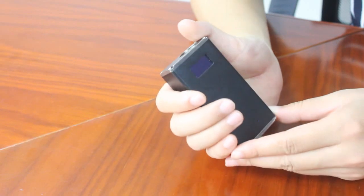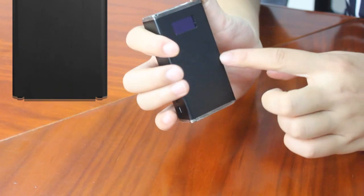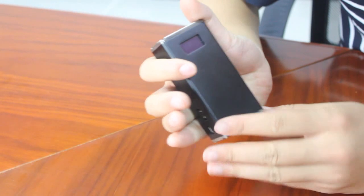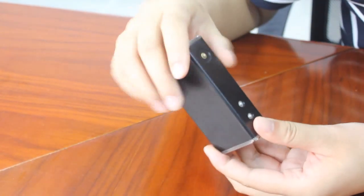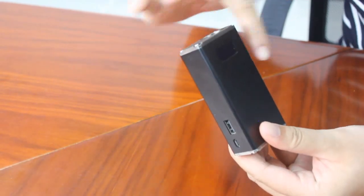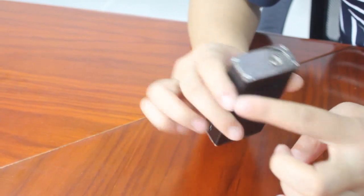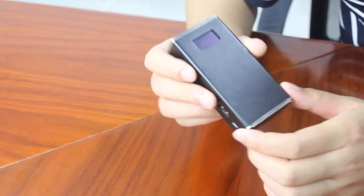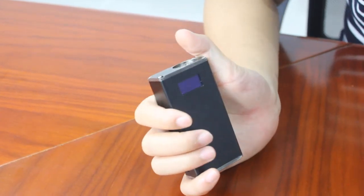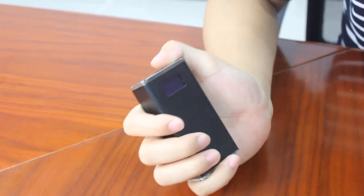The Jellyfish is a box mod, and this one is just an engineering prototype. There will be a Jellyfish logo right here in front of the device. The surface of the Jellyfish is an anodized gloss finishing, and the whole body shell around is made of aluminum alloy. The top and bottom caps are made of zinc alloy. As you can see, this device size is perfect in my hand — not too big or small, it's just perfect. It has a very good hand feel.